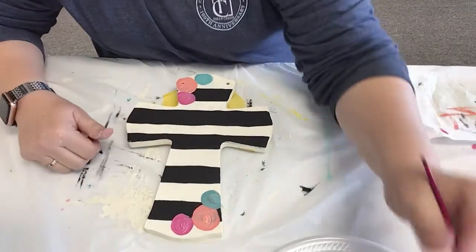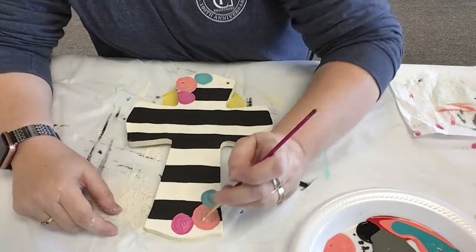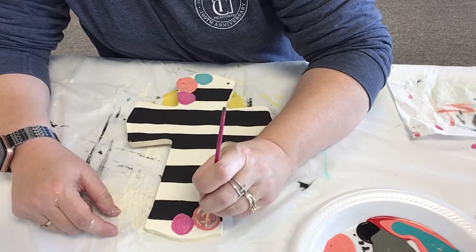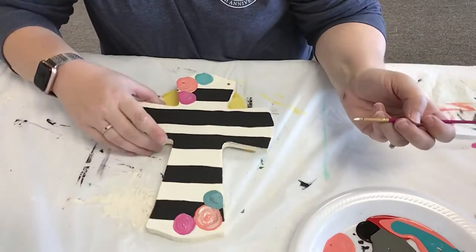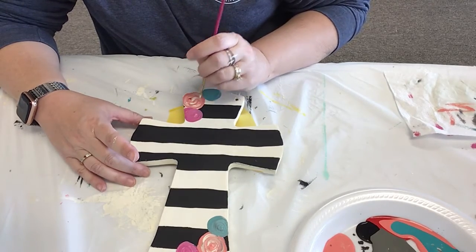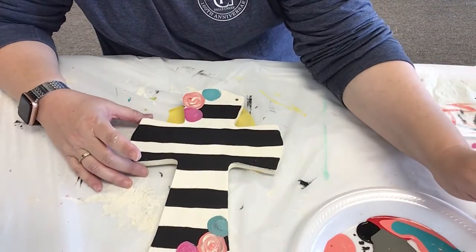So then you're going to work on the middles. The easiest way for me to describe the middles is to make C's. You want your finest, smallest brush that you have, and just little C's like that and like that. I like to do it when it's still kind of wet because I want my colors to kind of blend together and almost look like a watercolor.